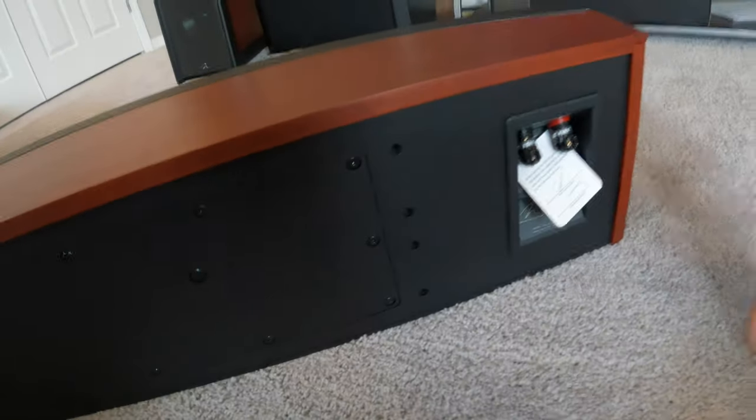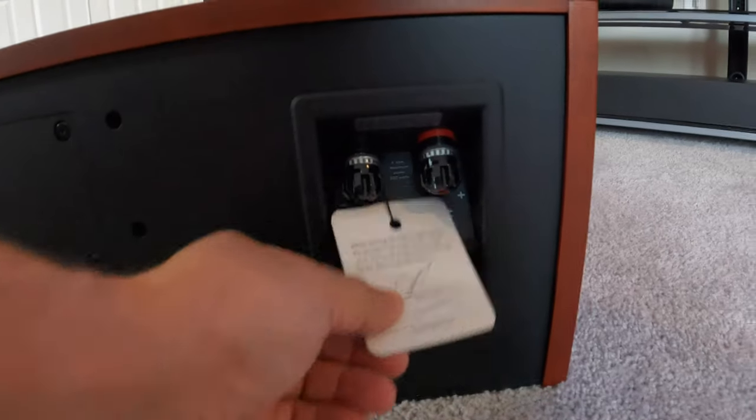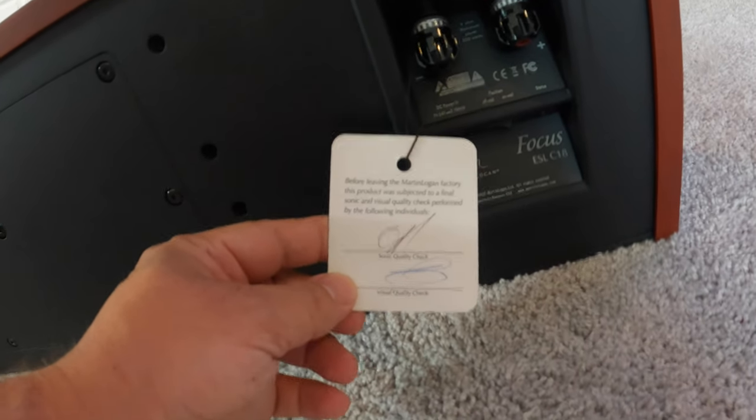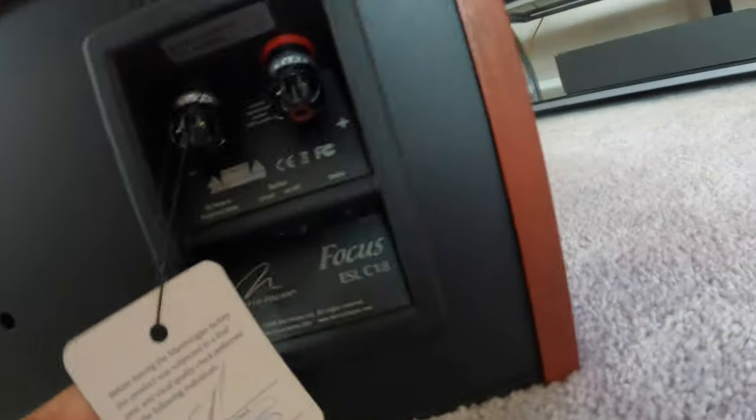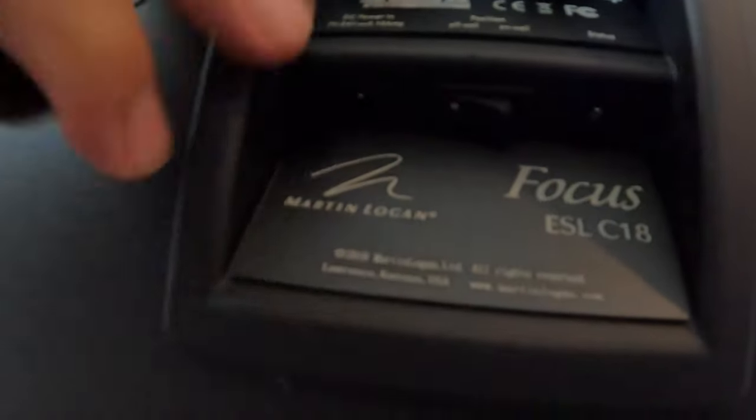Let me turn it around. Before leaving the Martin Logan factory, this unit was subject to a final sonic and visual quality check. This guy has some really nice binding posts. He's got the power input — like I said, it's got to be charged; the panel has to be charged. And then there's the switch to set whether it's on-wall or off-wall, to change the bass response.